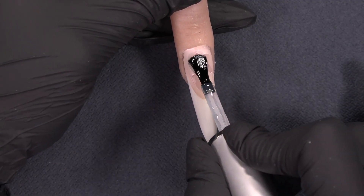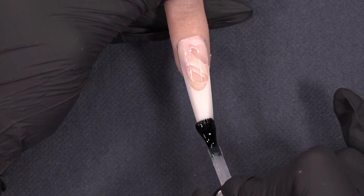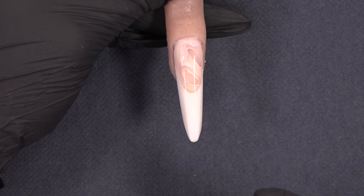I've filed my nail into shape. Now let's apply the top gel. I'm using the glossy supreme finish top, and now let's reveal our 3D nail bed elongation and the shape of our nail.